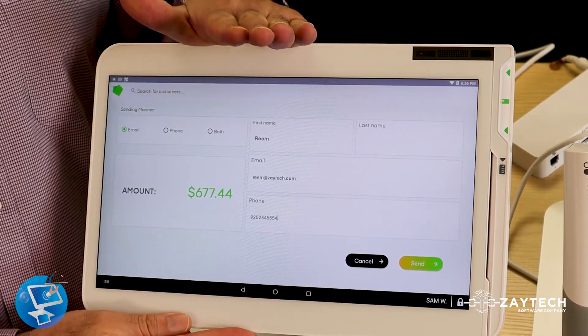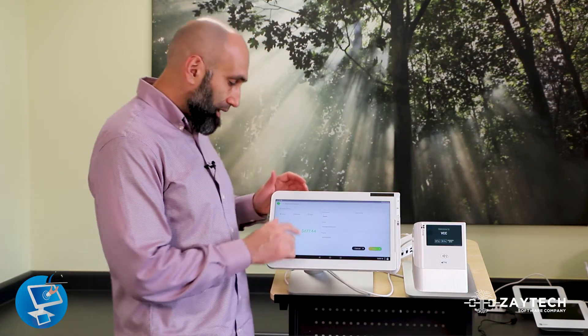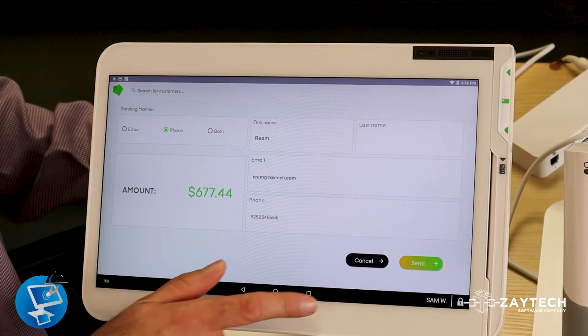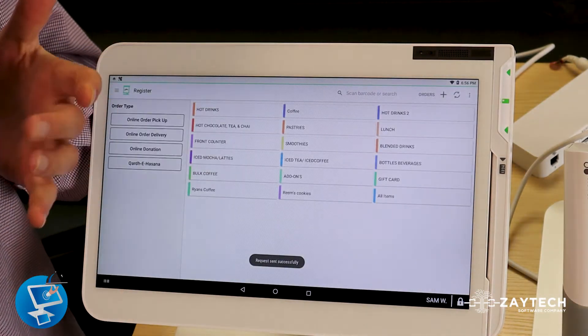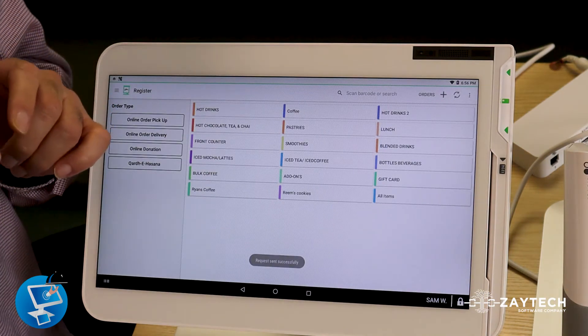The nice thing about remote pay is you can send them an email or a text message. In other words, they can pay from their computer, their laptop, or from their phone. So you can send a message either way. I'm going to go ahead and send it to their phone.